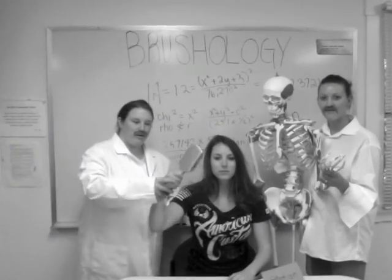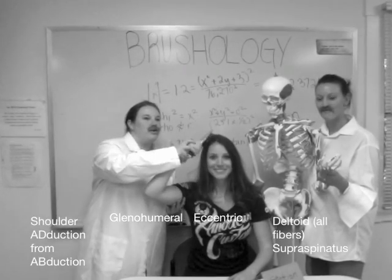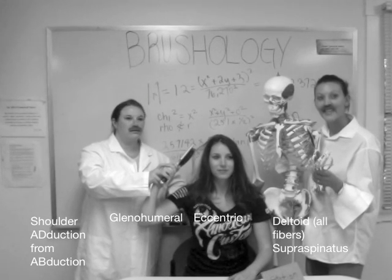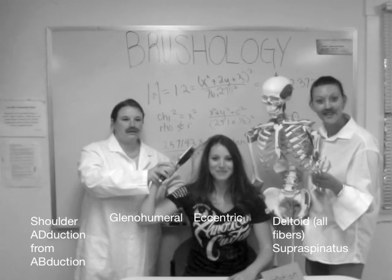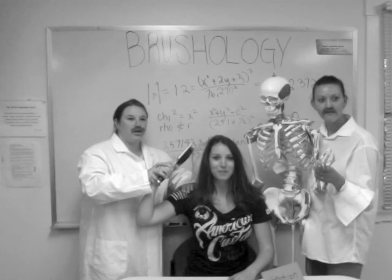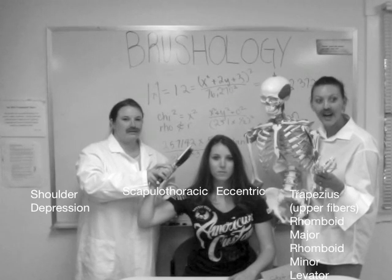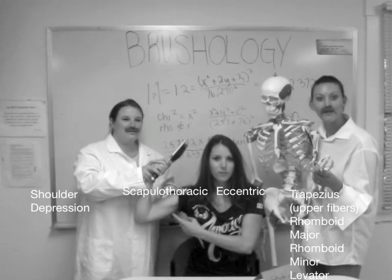The fourth and final step is bringing the comb downward through the hair. The first motion is shoulder adduction from abduction at the glenohumeral joint, including eccentric contraction of all fibers of the deltoids and the supraspinatus. Next is shoulder depression at the scapulothoracic joint, including eccentric contraction of the upper fibers of the trapezius, rhomboid major, rhomboid minor, and the levator scapulae.